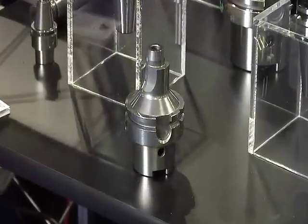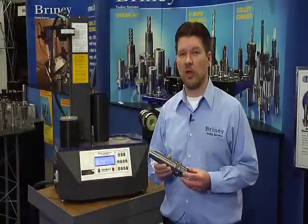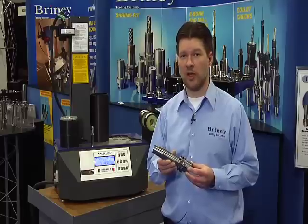What does this mean to our customers? It means you're going to get the longest life possible out of any shrink fit holder on the market today. Briney stopped testing after 20,000 in and 20,000 out cycles.